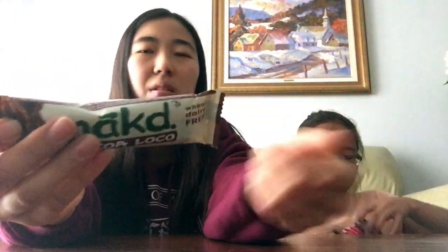This is actually pretty good — it reminds me of a Lara Bar. I'd rate this an eight, I rate it a seven. Should we try the other one too? Maybe we'll save it — it's just called Coco Loco but looks pretty similar. I'm gonna save it for uni.